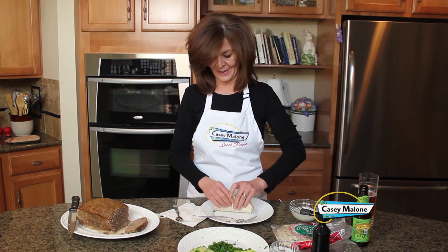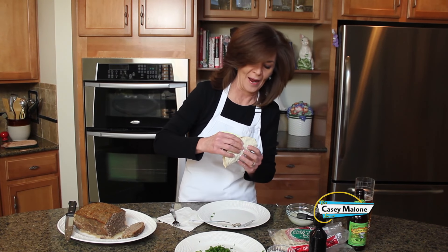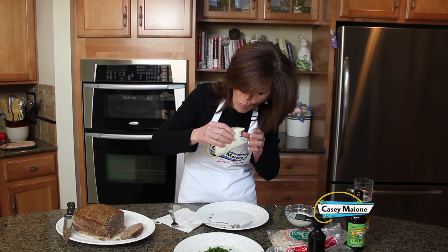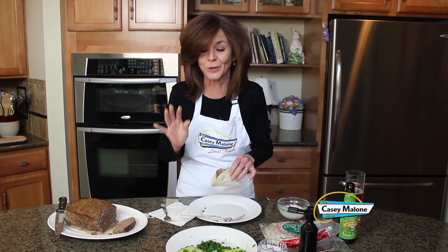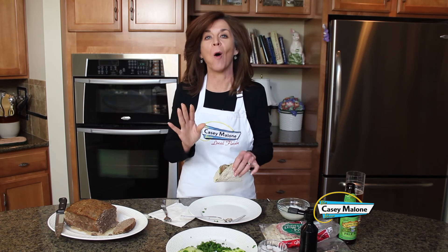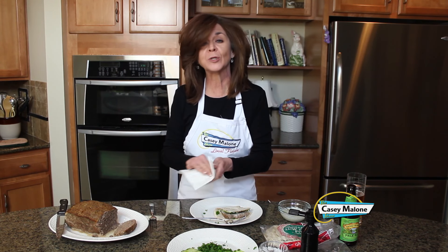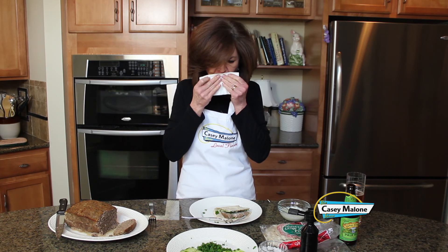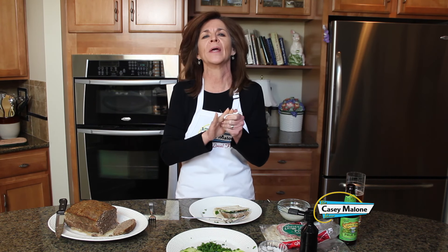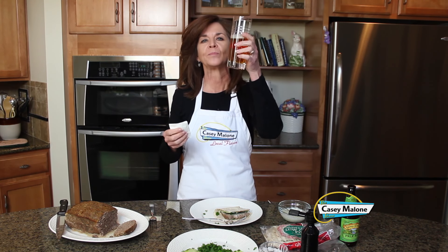I cannot wait to bite into this — this is going to be a little messy. It is so good, you are going to love this. This makes enough for six, eight, even ten people. You can slice it as thin or as thick as you want. And I think a gyro calls for a nice IPA to wash down all those wonderful flavors — delicious!